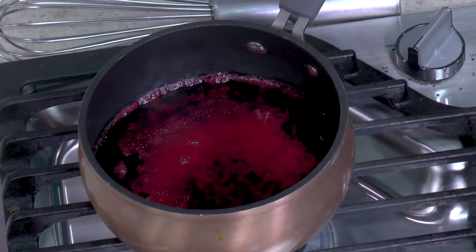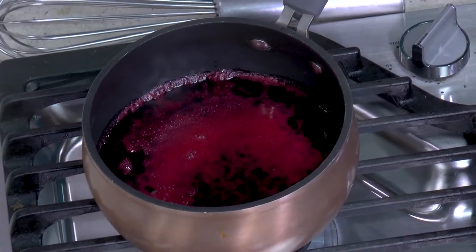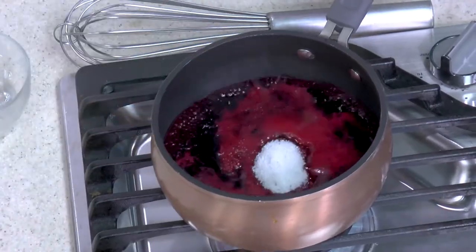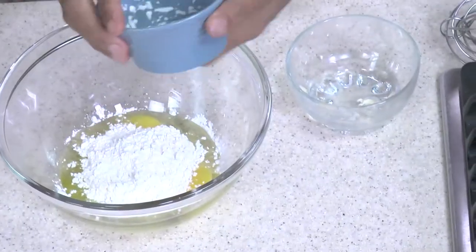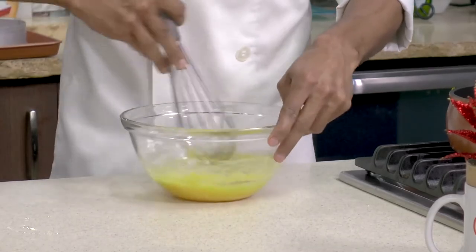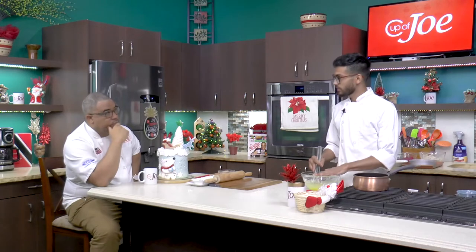Here we have our unsweetened sorrel. If you already have sorrel that's sweetened, that's fine — you can just adjust to taste. I have three-quarter cup of sugar here, and we're going to use half into two eggs and half into the sorrel. Going to bring this to a boil. While that's boiling, we're going to mix the two eggs, the sugar, and some cornstarch. Cornstarch will allow it to thicken. Mix until there are no lumps, and we're going to add some of the hot sorrel into the egg mixture — because if you add it directly in, you would scramble your eggs. It's called tempering.